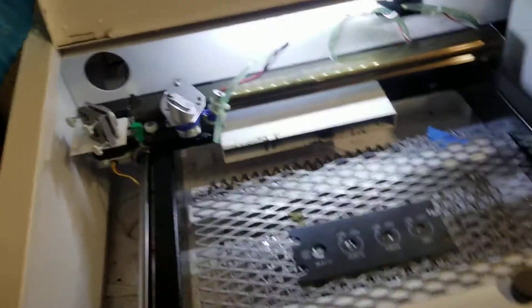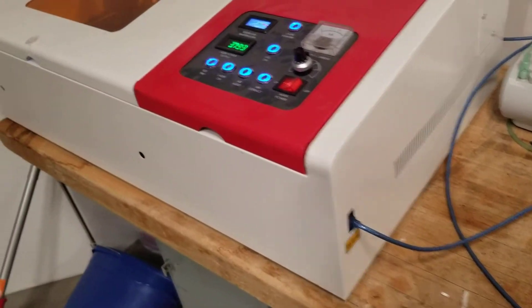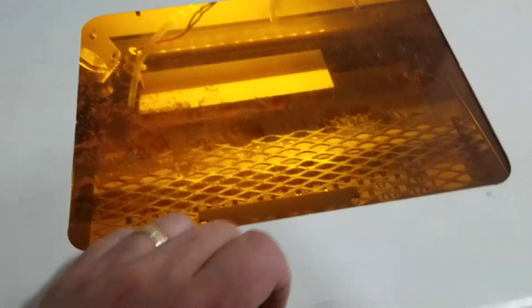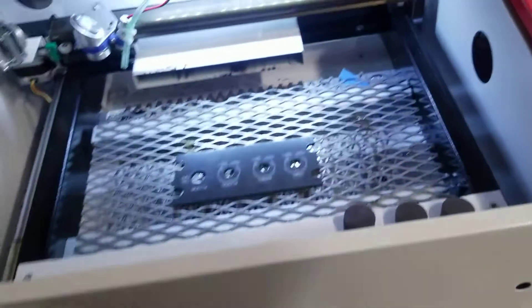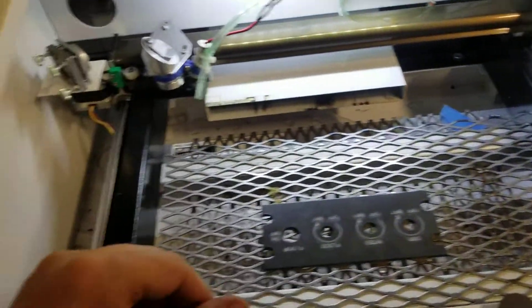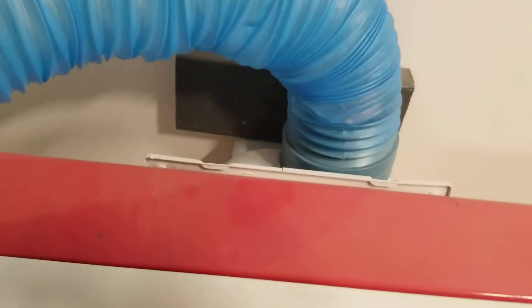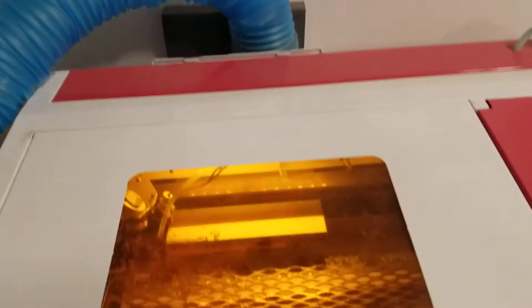To get started, this is a generic K-40 laser right off of eBay. The orange glass here is to protect you from the actual laser — you should never open this door at any time when you're using it, because lasers radiate radiation. The other thing is ventilation: you want to make sure it vents. I'm using just the original vent that came with it and I send it right out the window when I'm using it.